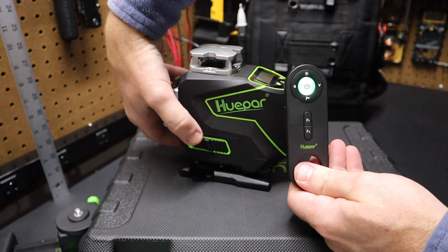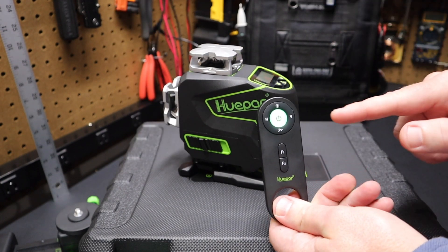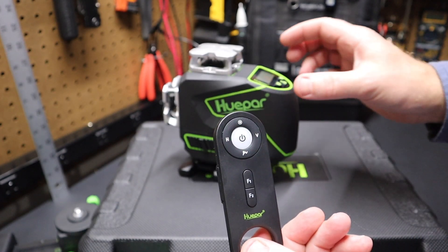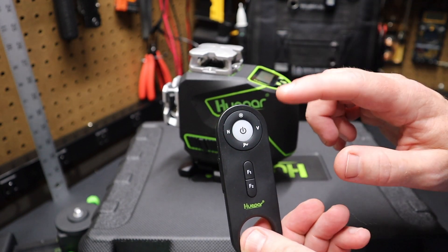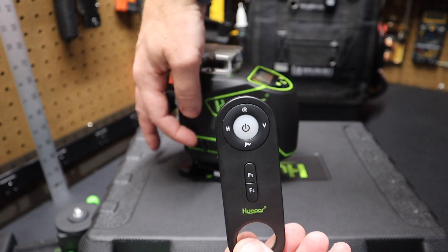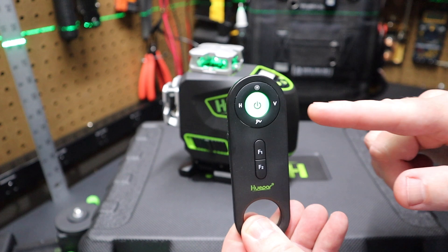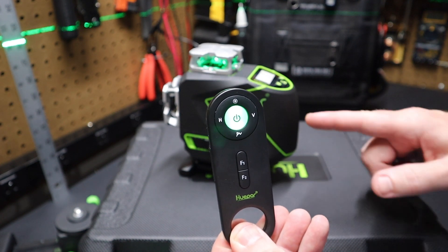If you turn the unit off completely, the remote starts flashing its green light because it loses communication. Flip the switch back on, turn on the lasers, and the green light stops flashing as it reestablishes communication with the laser level.